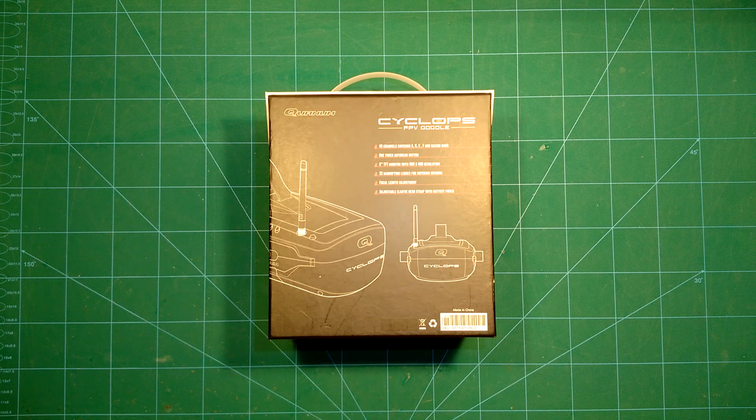Hi guys and welcome back. Today we have a new set of FPV goggles here on our bench, which are the QUANUM Cyclops FPV goggles.